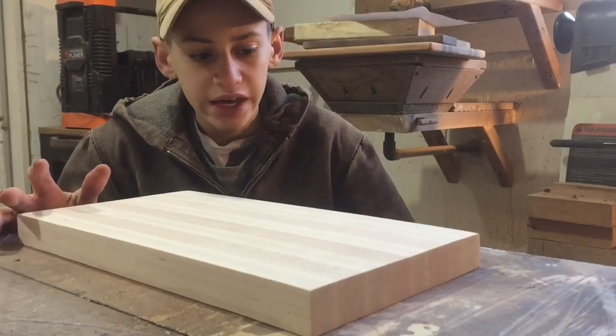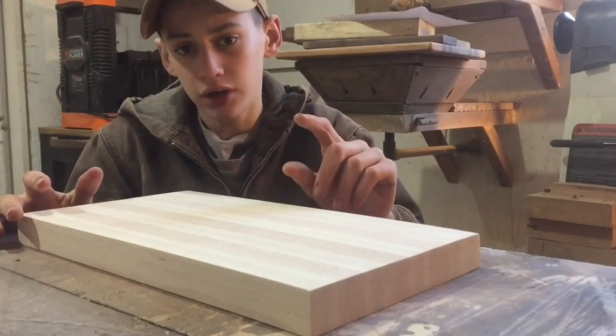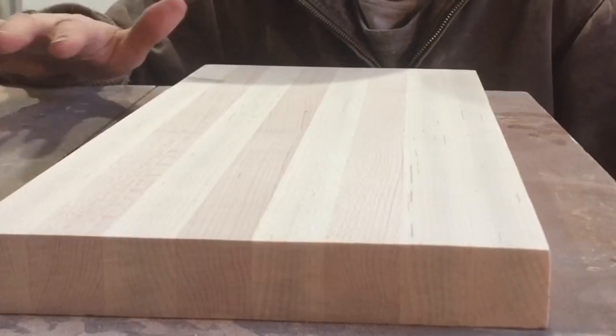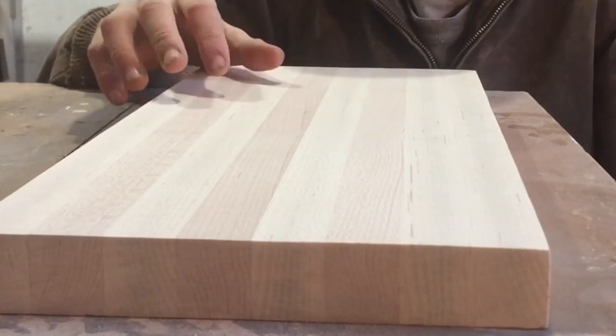I've laminated together this big block of hard maple — a bunch of different strips of hard maple — and it's about 8 inches by 15 inches and a little over an inch thick. This is going to be our blank that we can route out our little river in. I like to use maple because the grain is really straight and it's a nice light color so it doesn't distract from the actual river.